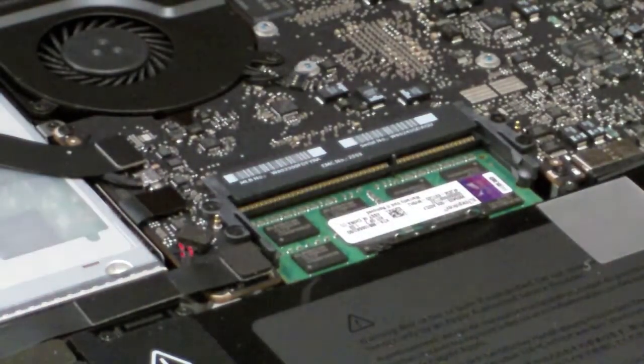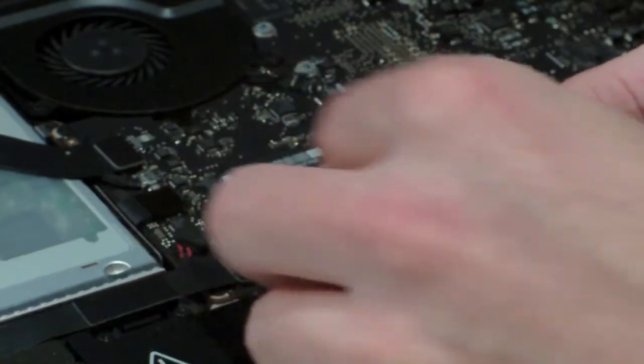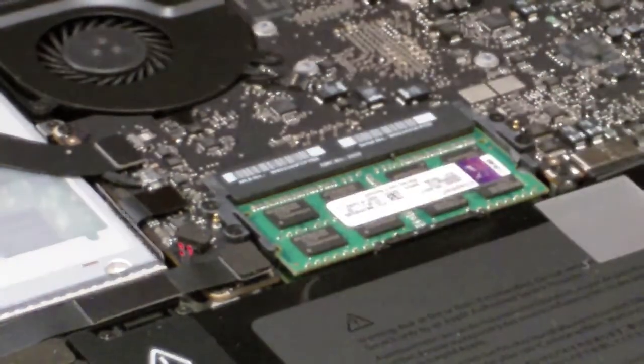Grab the other one and do the same thing at an angle — it should slide down fairly simply. Press it down until it clicks. It should be ready to go now.